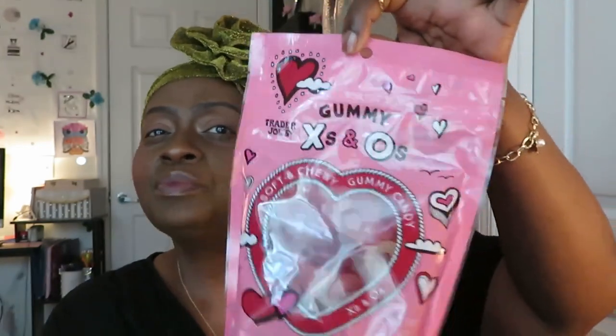The white one tastes kind of coconutty — and it does say it contains coconut. These are really good. I guess for Valentine's Day — so cute. Next I've got the Trader Joe's Gummy X's and O's — soft and chewy gummy candy. It's probably for February, for Valentine's Day. I don't know when I'm scheduling this video — could be before or after Valentine's.